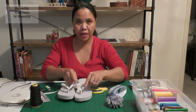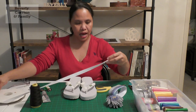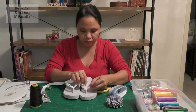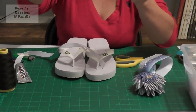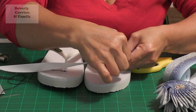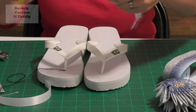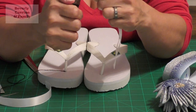First I'm gonna show you how to prepare the flip-flops. I'm gonna cut enough ribbon and seal the end with the lighter so that it will not unravel. Then I'll cut it into half, and seal the ends just to secure them.